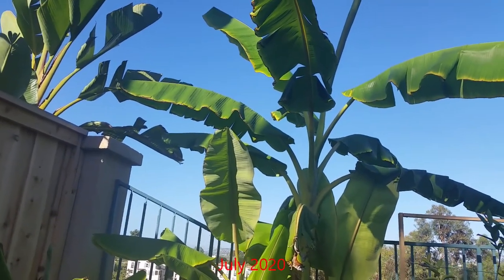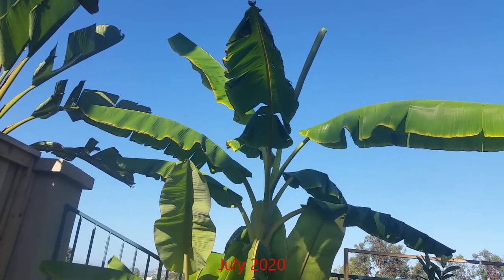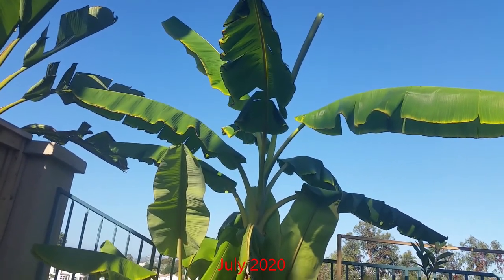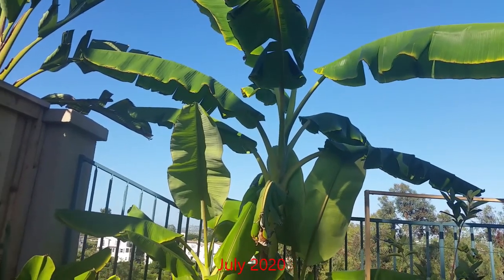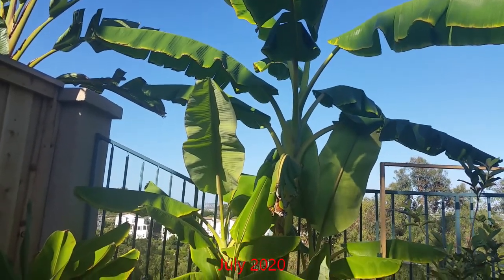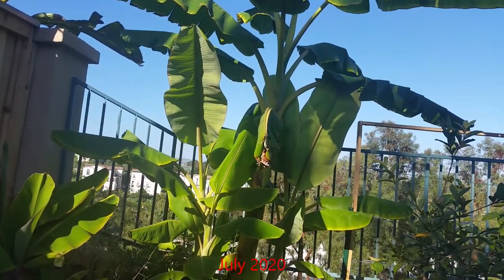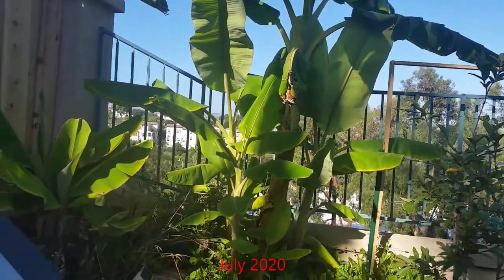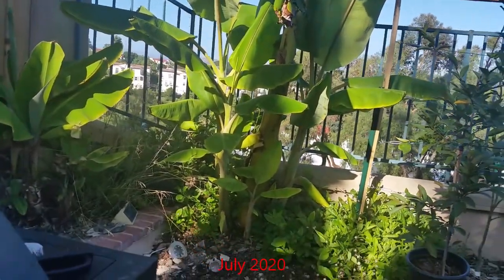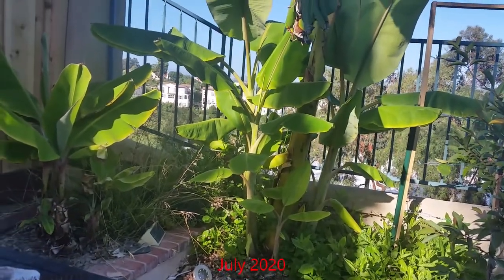In early spring I began to fertilize once a month on through the growing season. I used an organic granular fertilizer in the first week of spring, and then the following month I used a liquid organic fertilizer which consisted of seaweed and fish emulsion. I continued to rotate both the granular and liquid fertilizers throughout the whole growing season.